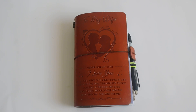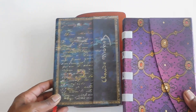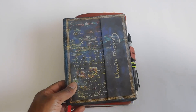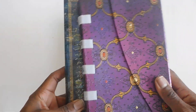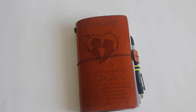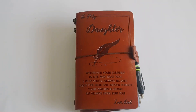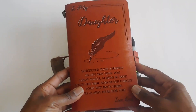My husband had bought me this traveler's notebook as a gift, just because he knows that I enjoy journaling. For the longest time I've been using these two books to journal. I don't journal daily — maybe three, four, or five times a month — so these have lasted me a few years and I still have space in both. He also bought my daughter one. At the time I got this, I wasn't into planning and didn't know anything about the planning community.